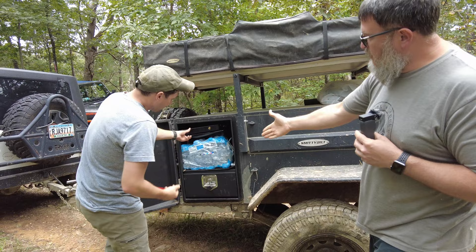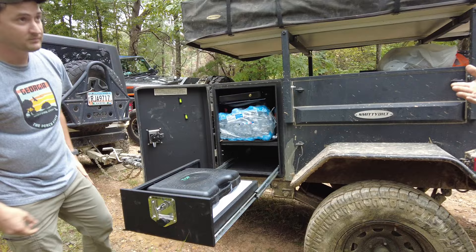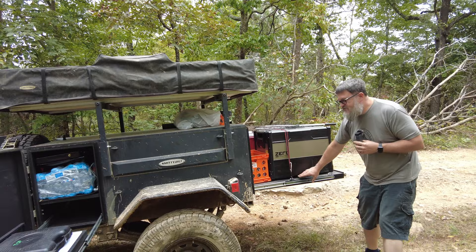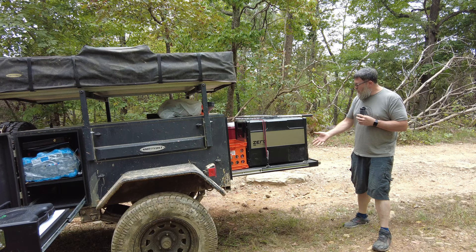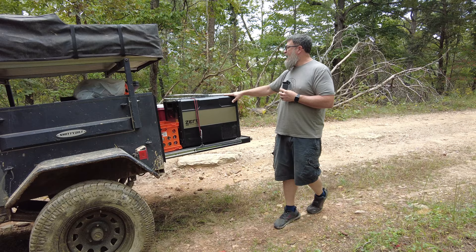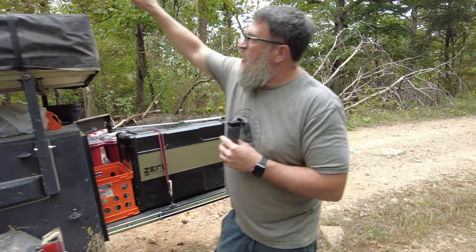Don't discount the Smittybilt at all — it's really high quality. There's all kinds of usable storage space using tray systems so you can actually get to everything. He has a 47-liter refrigerator here, the smallest one, but you could put a 70-liter or even an ARB 75 dual-zone on there no problem and still have plenty of room for storage.